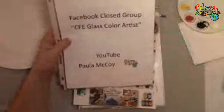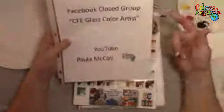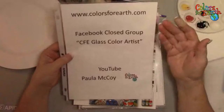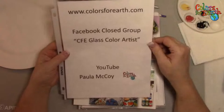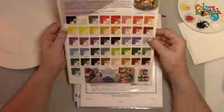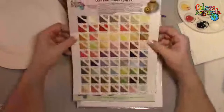If you're on Facebook and you're not subscribed to the YouTube channel, make sure you search for Paula McCoy — you'll see the Colors for Earth logo. Be sure and subscribe and click the bell to get notifications when we go live. I try to put out announcements one to two days ahead of time. We also have a private Facebook group for our glass enamels. If you purchased the color concentrates through Clay Share Con and you're interested in glass, you can ask to join — just answer the questions.